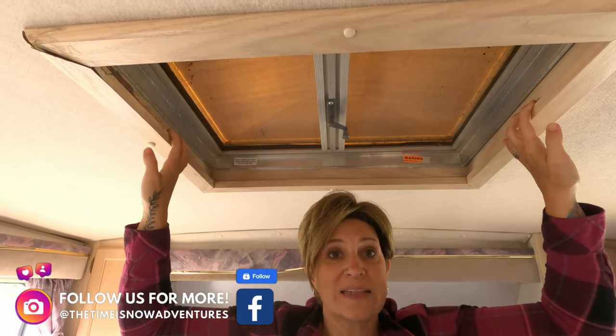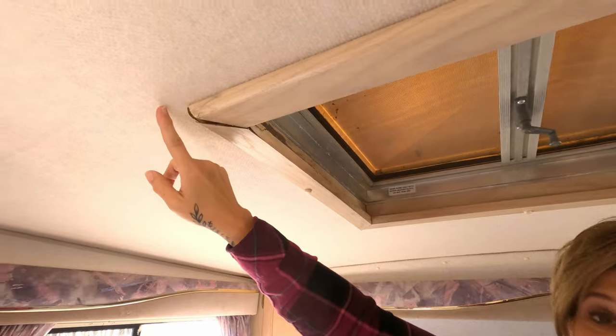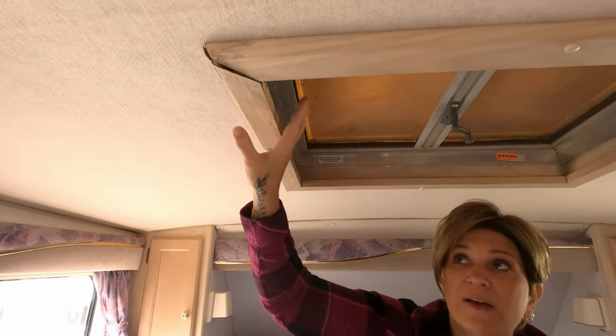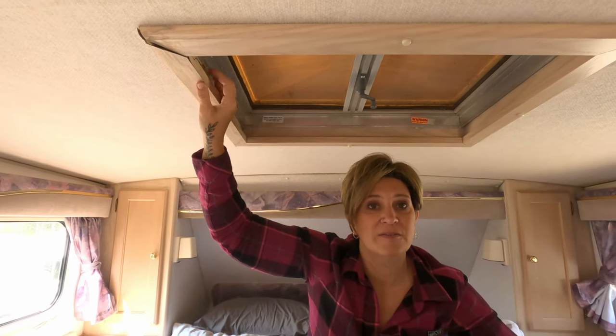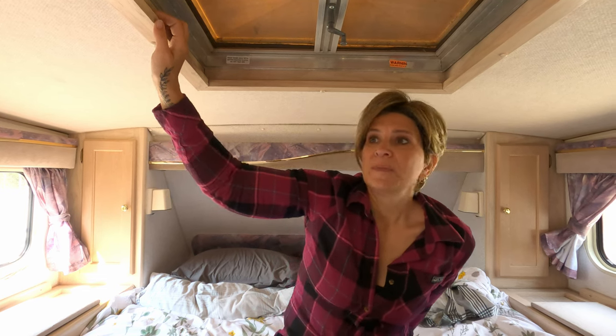Welcome to the bedroom — this whole section is going to get a pretty big makeover. Starting from the top: up at the skylight, it looks like at some point we had a leak. There's minimal damage to the wood and it doesn't seem to have spread. There's no staining anywhere, so we're confident the leakage stayed to this frame. We'll be replacing all this wood and checking everything out. Gord will get up on the roof, which looks original and probably has never been resealed, and make sure everything is good and tight up there.